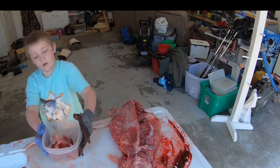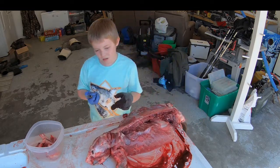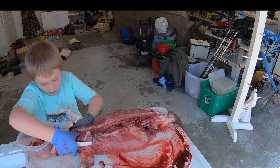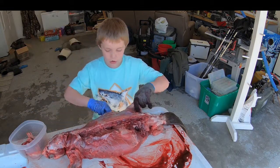Two of those equals a full bucket of meat. But for the size of this, that's not a lot of meat. They don't have a lot of meat because it's mostly just stomach.